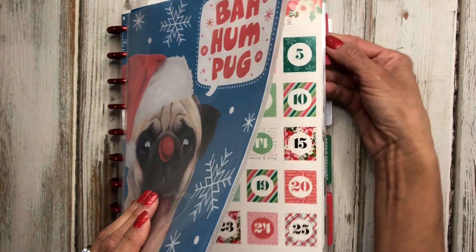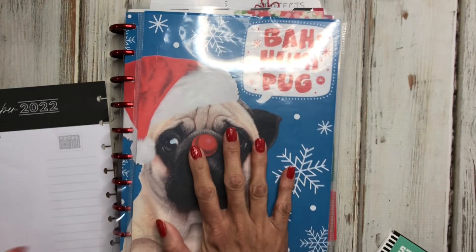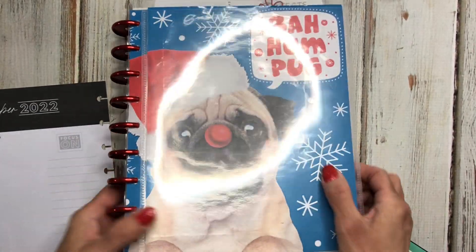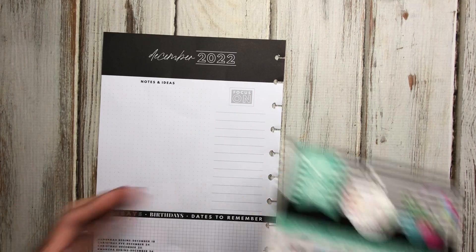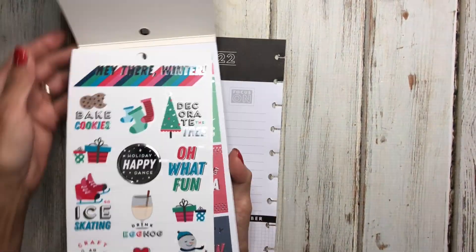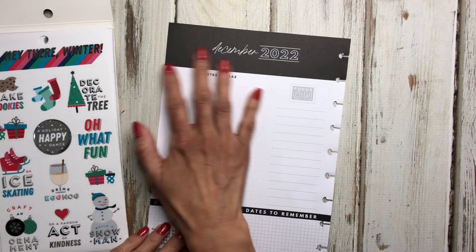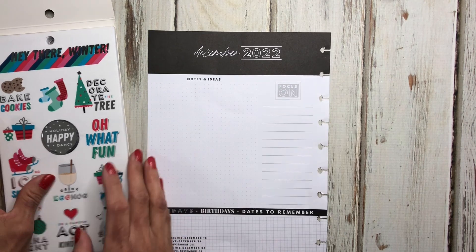Let's go ahead and get that page out. If you haven't seen my setup video for December, go ahead and check that out — I'll link it in the cards above. I think I'm going to be using this seasonal sticker book because it has some really cute colors. I don't like that it has black here, but I'm just going to run with it and decorate around that.